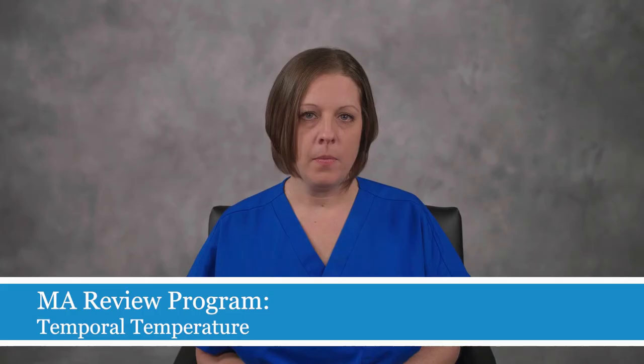There will be a tapping or clicking sound when the temperature has been reached. Release the button and remove the thermometer from the forehead.